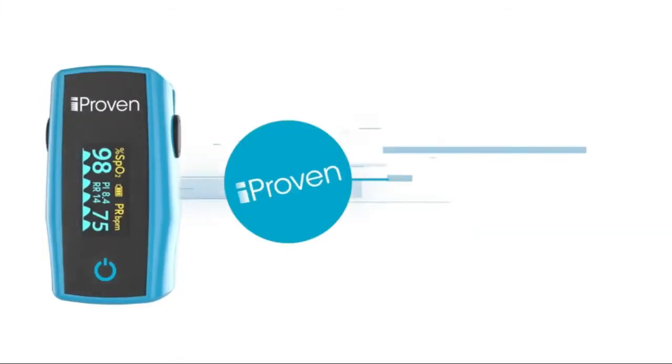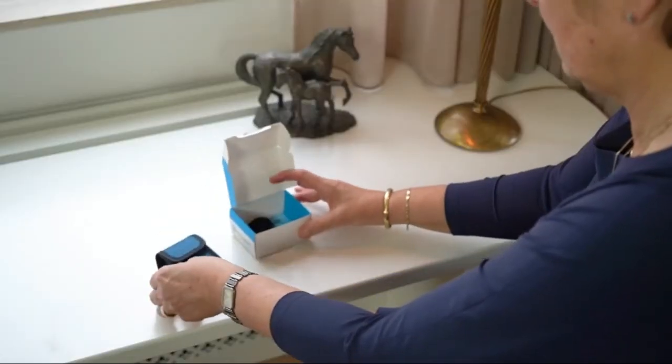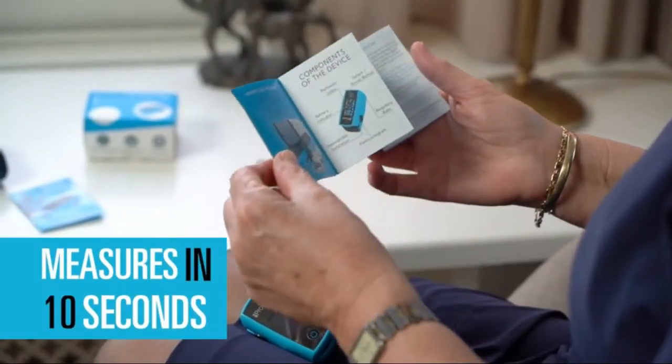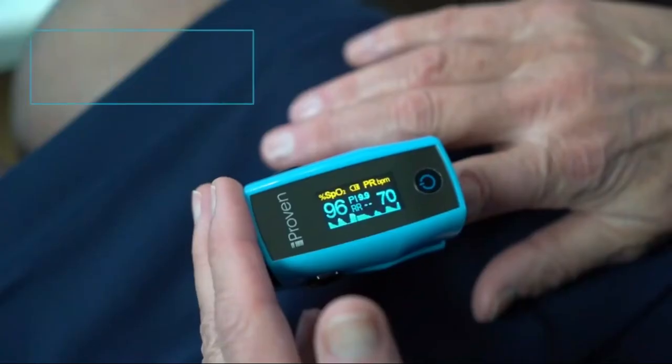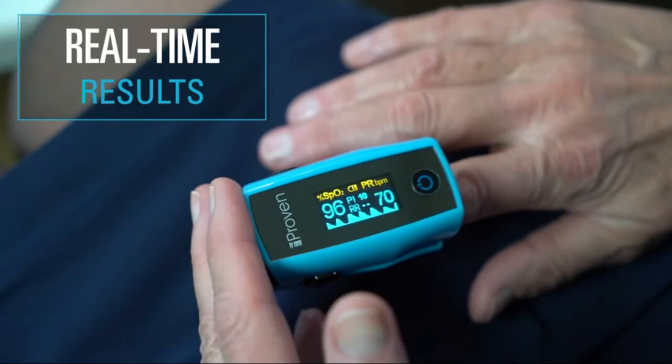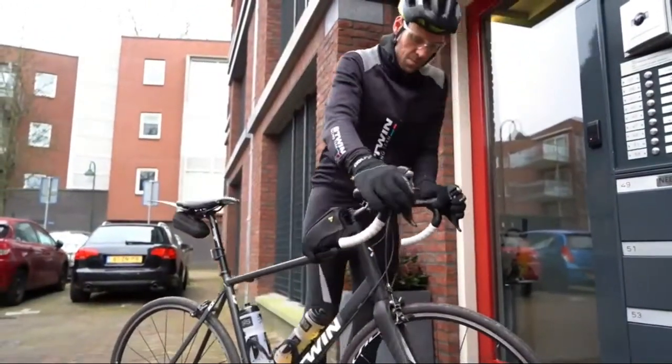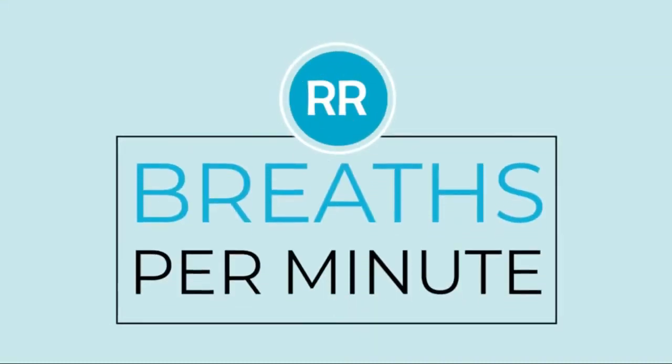Proven finger pulse oximeter blood oxygen monitor which measures respiratory rate, oxygen saturation (SP02), perfusion index, and pulse rate. Includes batteries and lanyard — OXI 33. Fast and accurate: know your oxygen saturation, SP02, and pulse rate in less than 10 seconds with the fast and accurate OXI 33 Oxygen Monitor.